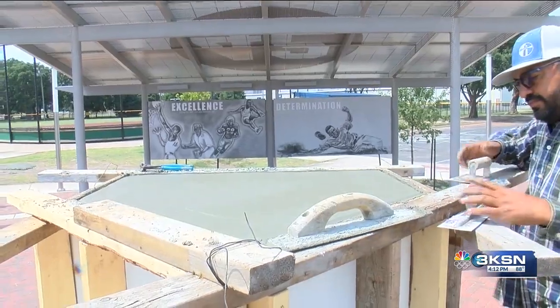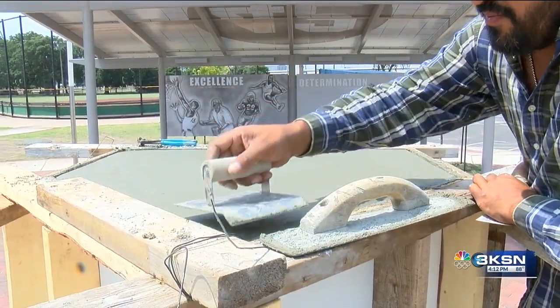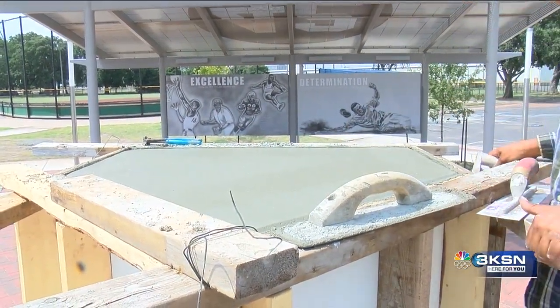League 42 Executive Director Bob Lutz expects the complete statue to be installed sometime by early August. It is being created with the original mold in Colorado.